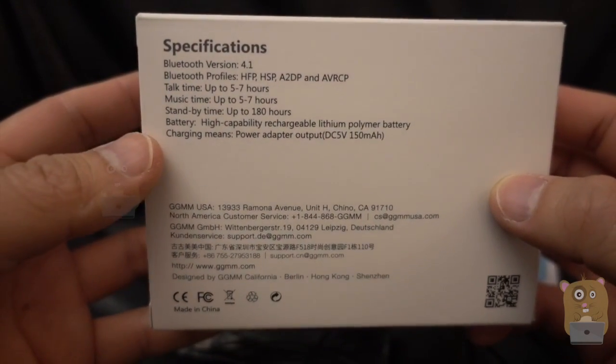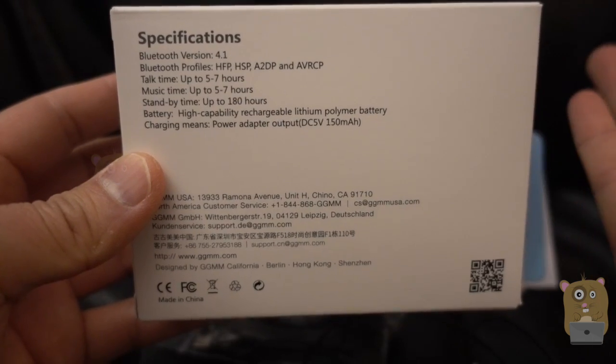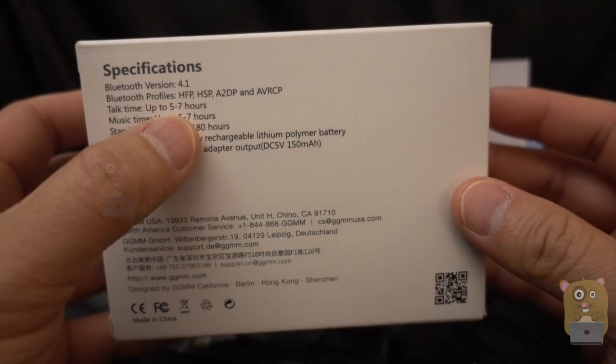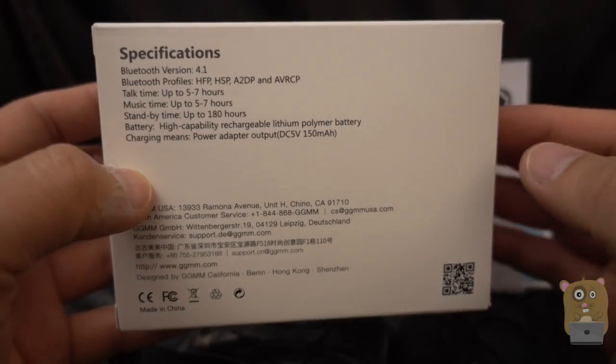Here's some of the specs printed on the back of it. Bluetooth 4.1, so this works with the iPhone, Android phones, works with my Samsung Galaxy phones and tablets too. It has a pretty impressive operating time, up to 7 hours, and it only takes about 2 hours to charge this item.